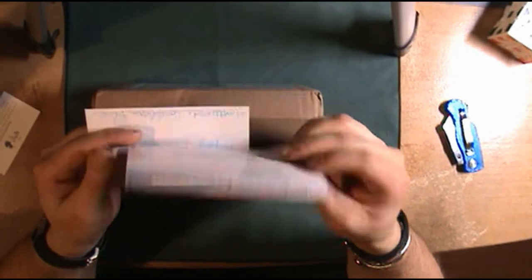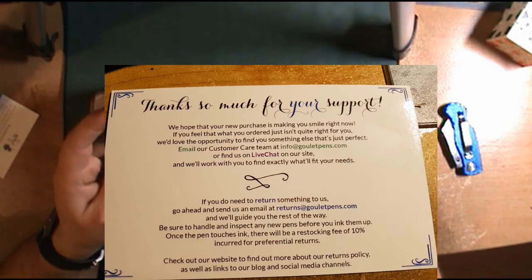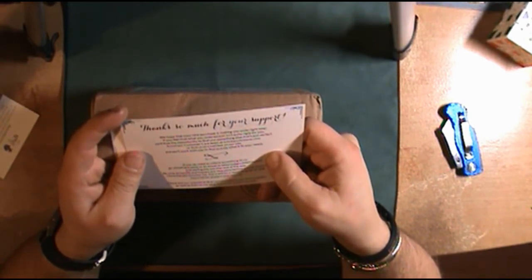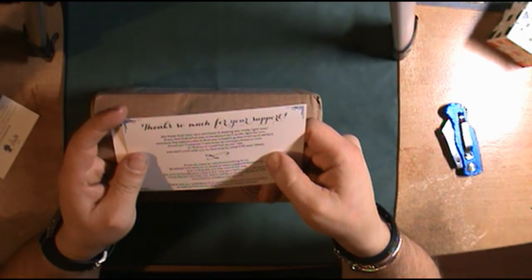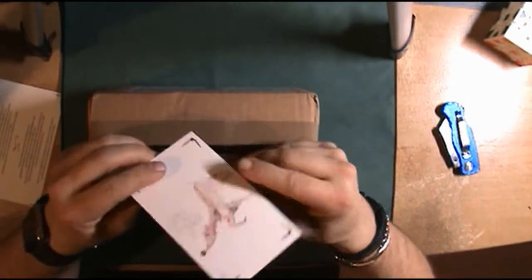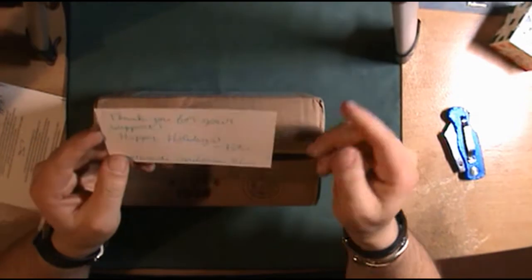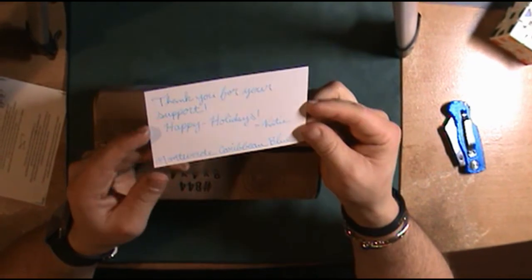Oh, this is different. It says 'Thank you so much for your support, we hope that your new purchase is making you smile right now.' It is! And if you feel what you've ordered isn't quite right, they'd love to help you find something else. It's kind of like a thank-you note. Something new they've started doing — they used to write on the packing slip, but now they're doing it on these little notes. That's a nice touch.